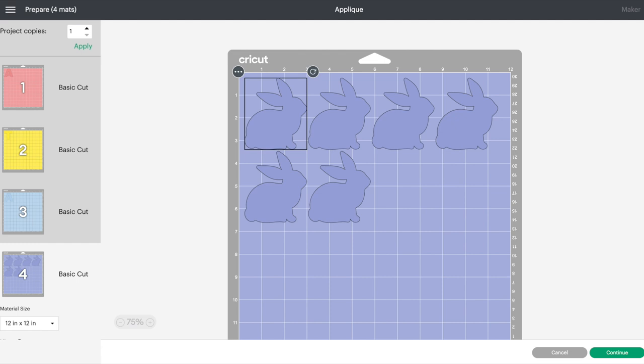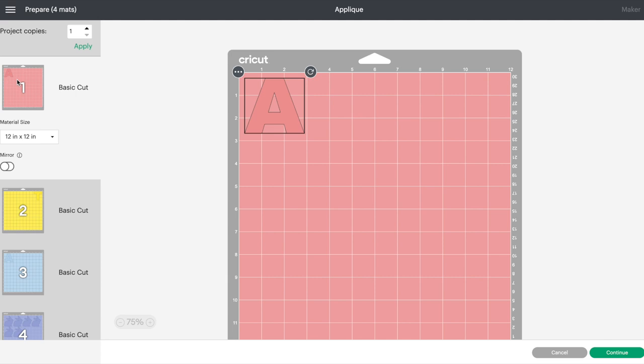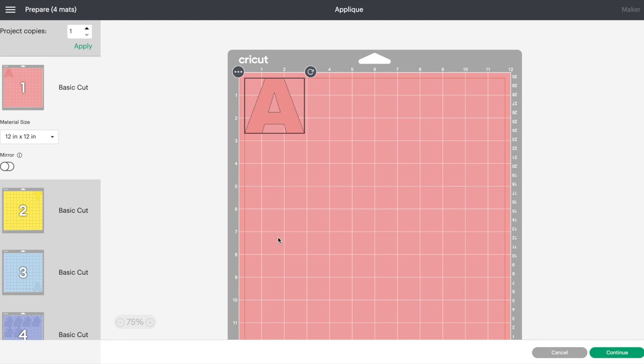There's one thing I like to do to save time on the cutting process. We're going to go back into each one of our mats and move the letters into corners — I'm going to cut my A in this corner, my T in this corner, and move the other A all the way down to the bottom corner. The reason I'm doing this is because I'd like to put all the fabrics on one mat. Instead of going back and forth to the craft table applying new fabric, you can apply all three colors at one time. Because they're placed in separate corners, you can unload the mat and reload it right there — it'll go over to the other corner and cut the other fabric. It's just a time saver.